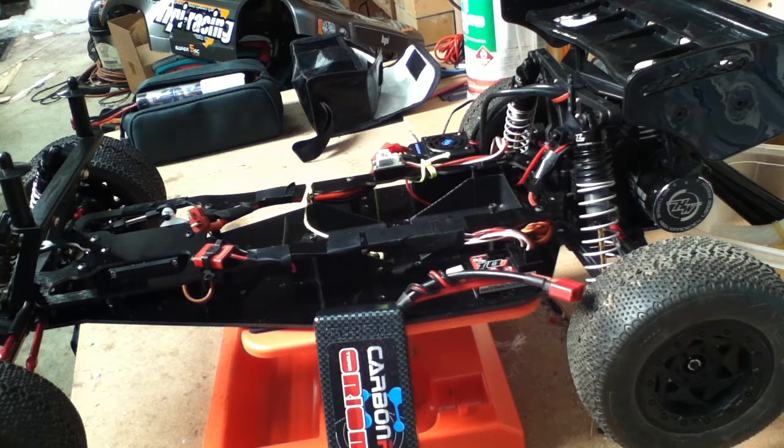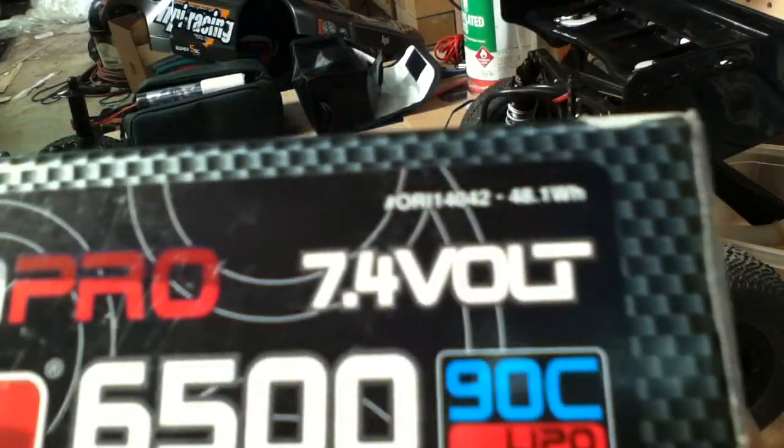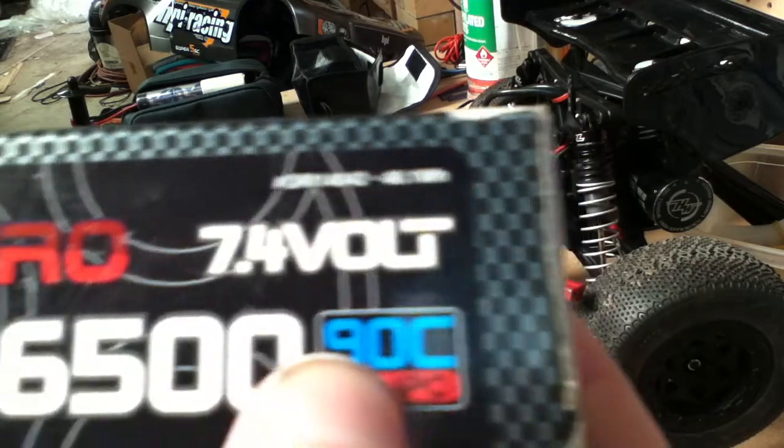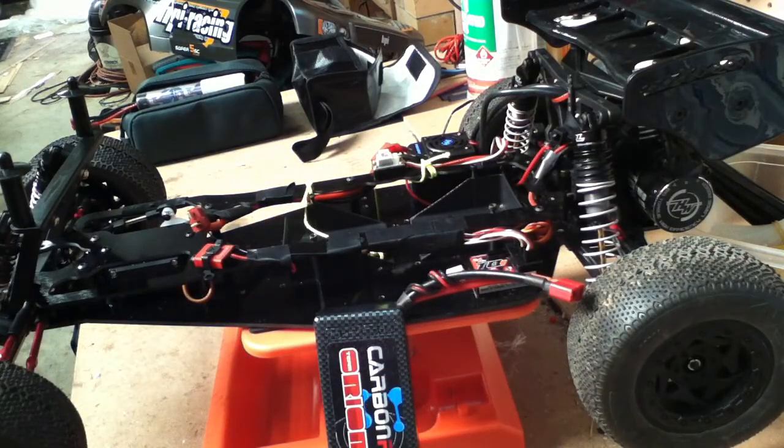So go to your speed controller and check its current rating. Mine's 120 amps — they can range anywhere between 10 to about 200 amps. You need to pick a battery that's capable of putting out that much power constantly. That is this rating here — the 90C. To work it out, it's 90 times the capacity of your battery in amps, so 6.5 amps. That gives you how much current this battery can put out.